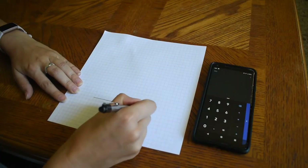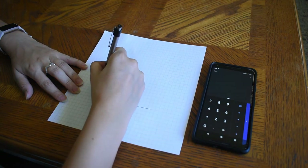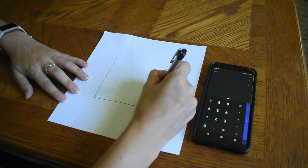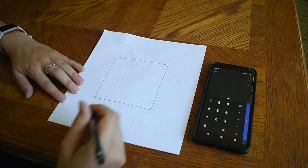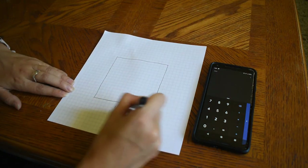Before I began taping up the wall and painting, I thought it would be a good idea to sit down and draw out what I wanted it to look like and make sure I was getting all the dimensions right. If you have some grid paper, that helps a lot because you can make it pretty even. The first thing I did was draw a box to represent my wall and wrote out the width and height that I measured.